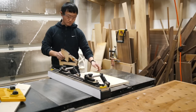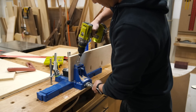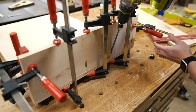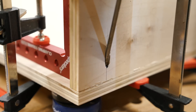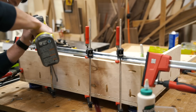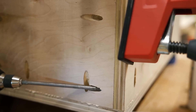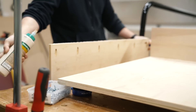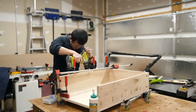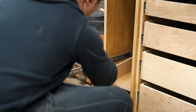Next I moved on to making the vertical drawer box, which consists of three sides screwed and glued into one large panel. Here you may be wondering why I'm lifting the vertical drawer box so high.